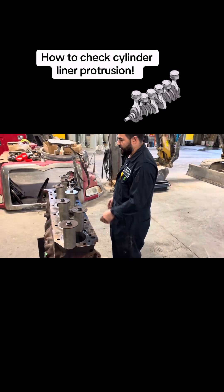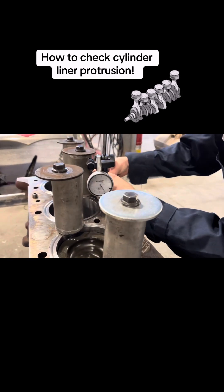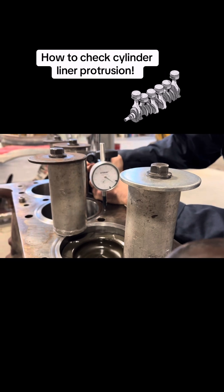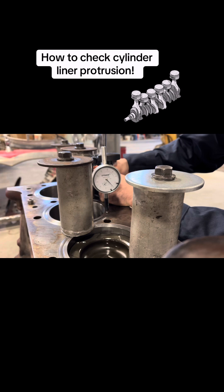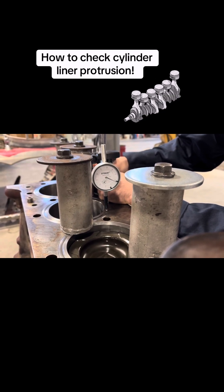I'll show you — I want to come to the dial indicator. So basically I reset this one up, so you're going to go to the liner and it's going to be the highest point around the center. You can just look for your needle where it's going to go up the most.